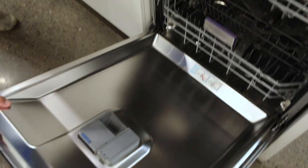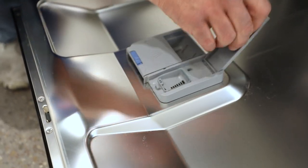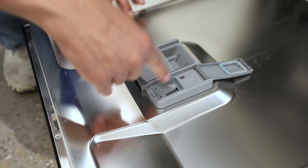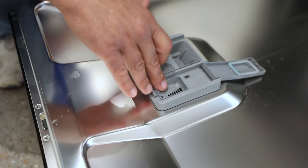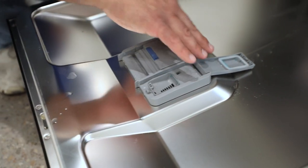When we open this up, this is where we put our soap pod and this is where our rinse aid goes — everybody asks me this. Rinse aid goes in here and we recommend it to really help with water spots. It will help with Tupperware and plastics as well. The finish tab goes in here; you slide the door down and it locks.